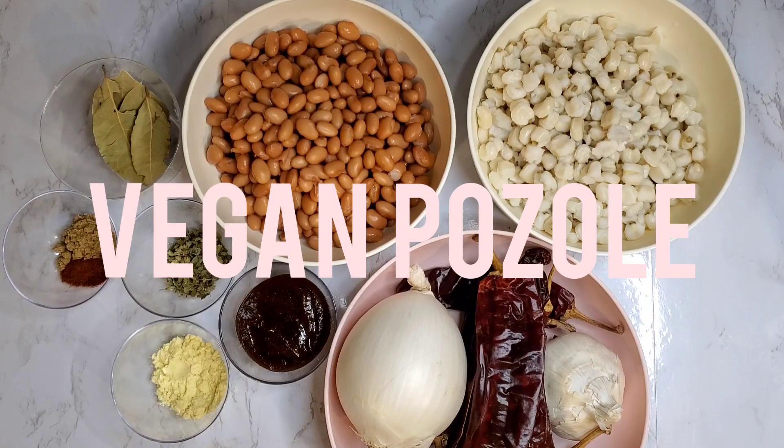So today I'm going to make my vegan pozole. Now I know my Hispanic family is going to cringe a little bit when they see this recipe because I have had to make some adjustments to really bring that flavor so that I could get it to be as authentic as possible without the pork. I did some recipe testing this week and I'm really happy with how it turned out, so let's go ahead and get right into the recipe.